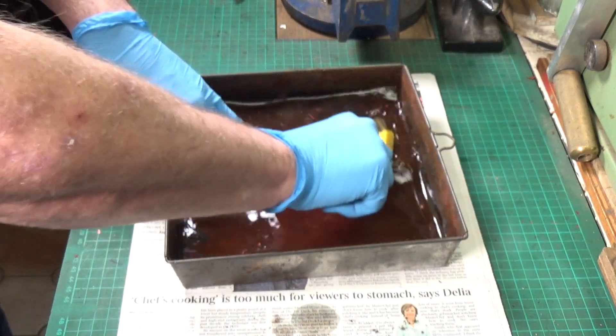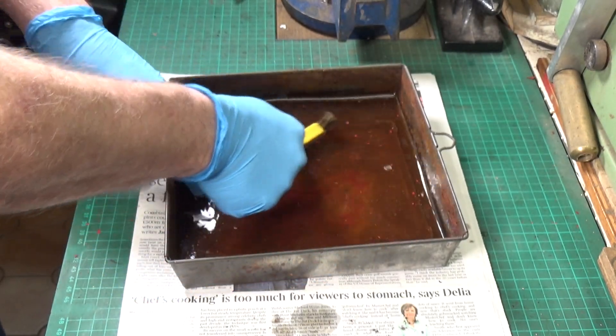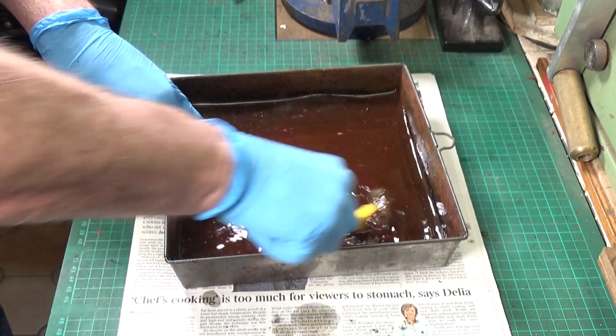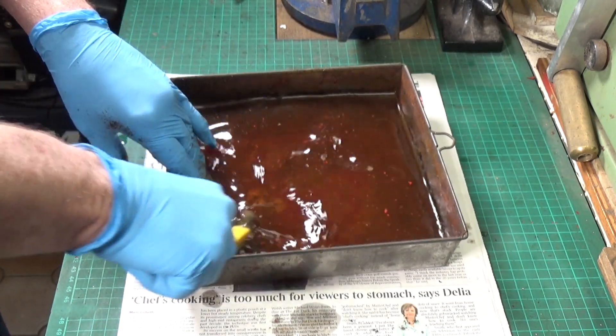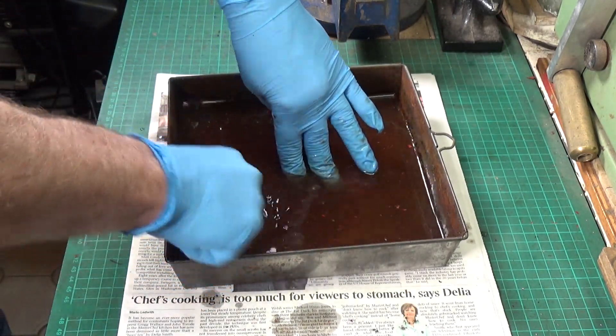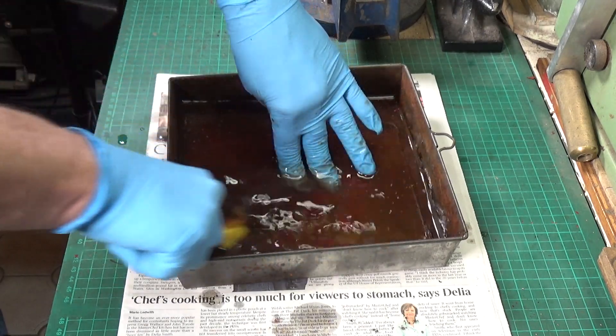Now we just do the inside. This was quite badly corroded as you saw when I took this apart, so this is going to take a couple of days for the vinegar to do most of its work, and then we'll finish it off using the brass wire wheel and that will take whatever remains off.